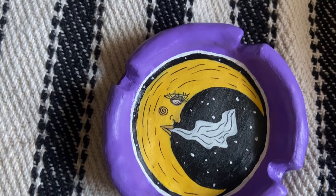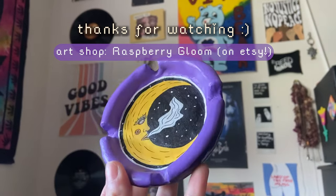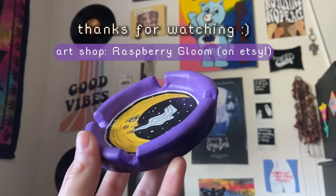This is the finished product. I hope that you love the way this ashtray turned out and I hope you enjoyed this video. Like and subscribe, and thank you for watching — I hope you have a beautiful day.